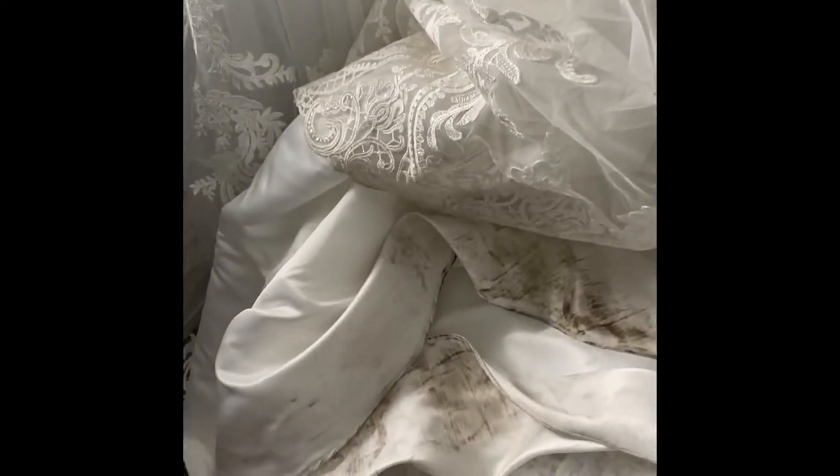Here is my wedding dress. As you can see, it's really dirty. And quotes to have it done dry cleaned are nearly £300.